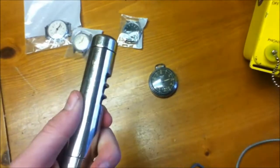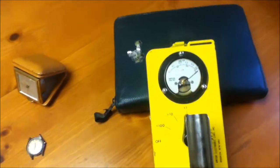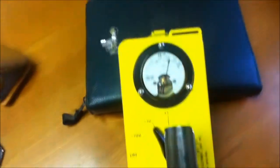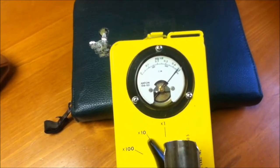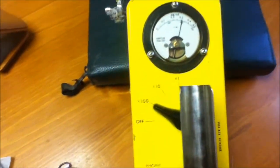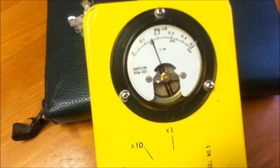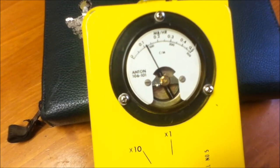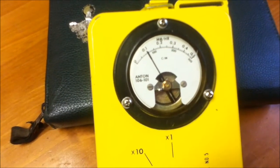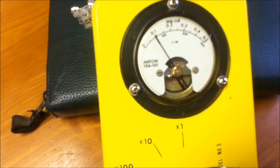Now for this one, we'll open the shield, and immediately it maxes out the meter at times one. So we'll switch it to times 10, beta and gamma. And again, almost immediately it maxes out the scale. Onto times 100. So it tends to stay at just under 10,000 counts per minute.